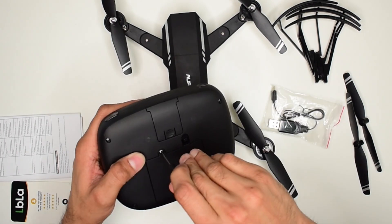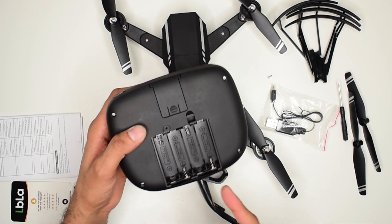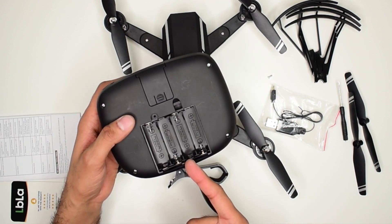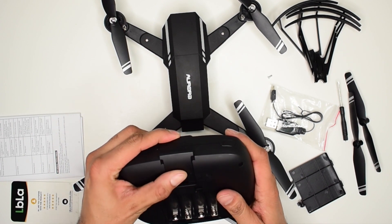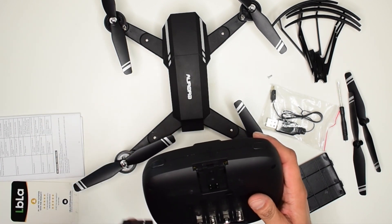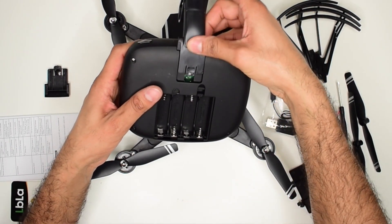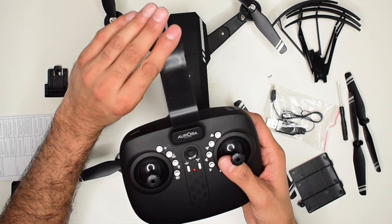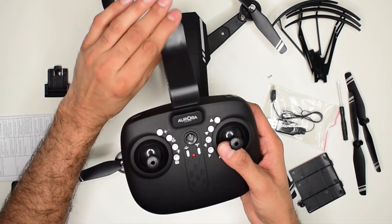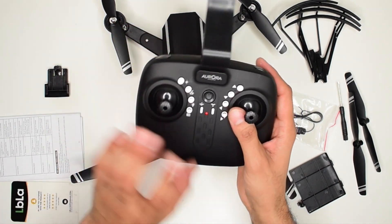At the back of the controller there is a battery compartment. This one takes four AA batteries to power up. There is also a place to attach the phone mount — it snaps in securely. It has a tight spring and holds the phone well. It's a good one.